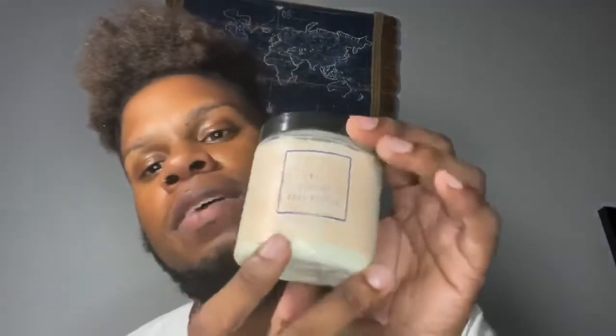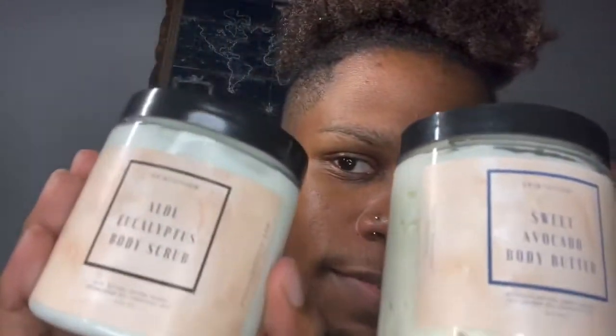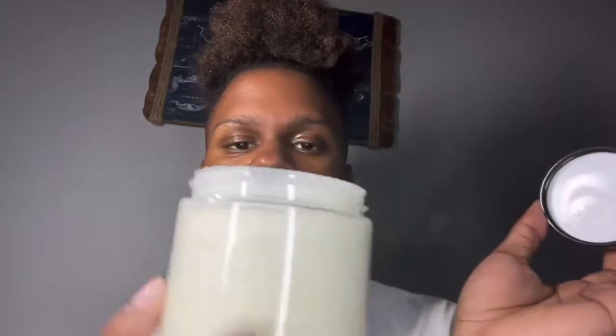Next is the body butter. The body butter comes in the same packaging. The only difference is that the outline on this one is blue and the outline on this one is black — that's how you can tell them apart. It has the same labeling. The main ingredients in this one are avocado butter, sweet almond oil, jojoba oil, and essential oils. And it looks like this — it's a great moisturizer.